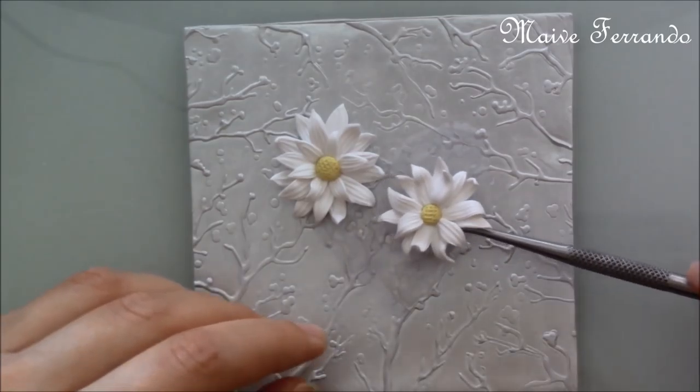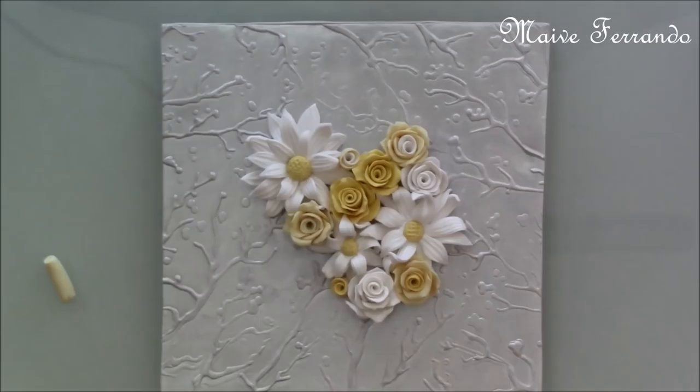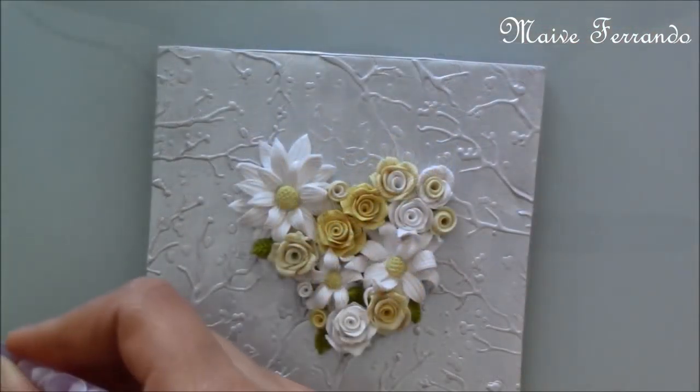I'll leave all the links to the related tutorials in the description section, as well as all the materials used in this video with links to where you can find them. I also added leaves and vines.